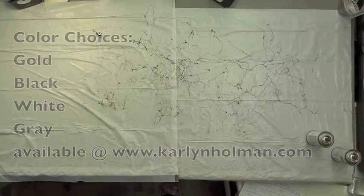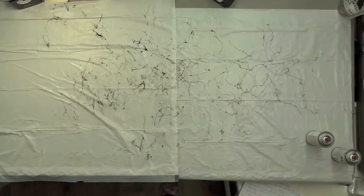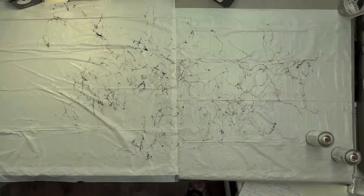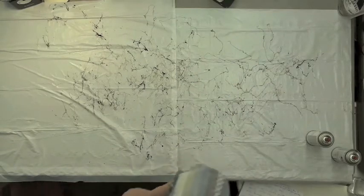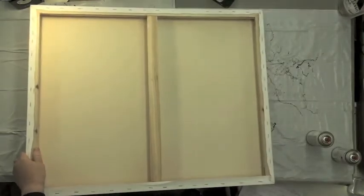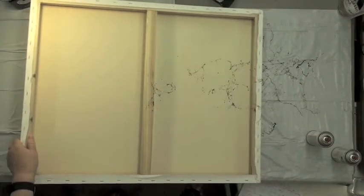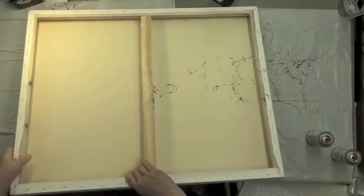Now here we have a black one. This one takes a little more guts to spray — it's really scary because you don't have a lot of control. I always tell people to practice first, so whenever I'm doing this I always do a little bit of practice just to see how it's going. Oh yeah, it's working good.